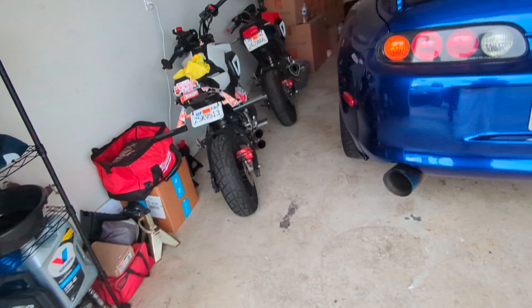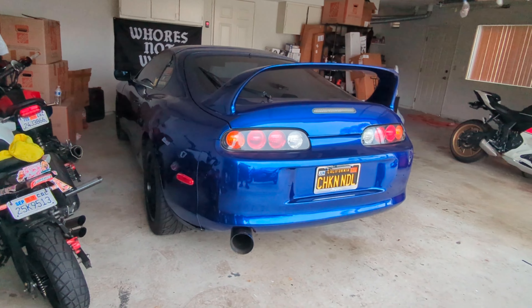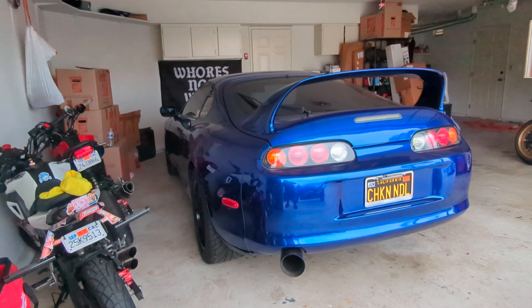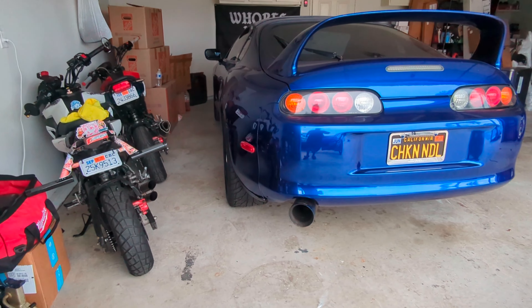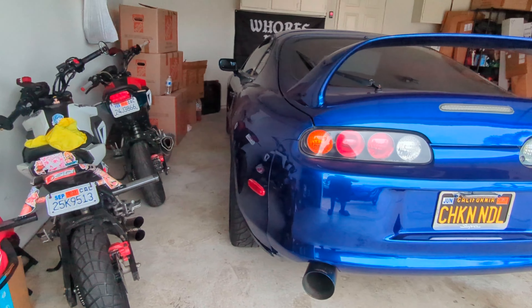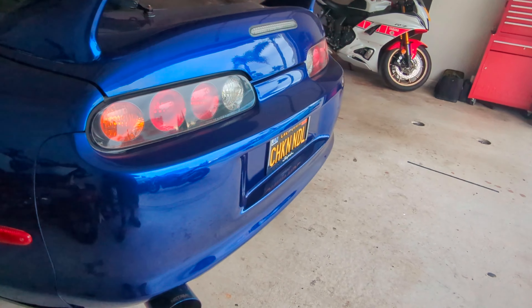That is pretty much it for this one — diff is in, should be good to go. It wasn't very step-by-step but we were trying to knock it out as quick as we could since our deadlines are coming up pretty quickly. I wanted to do a video on the Supra since it's been mainly the Z, the bikes, and all that good stuff. Like, share, comment, subscribe — this is more like an update than a step-by-step tutorial on how to do it, but hopefully you enjoyed it nonetheless.